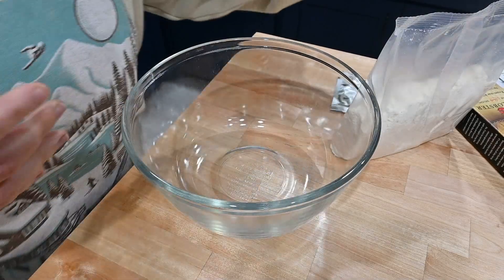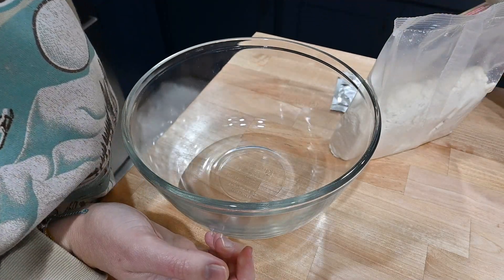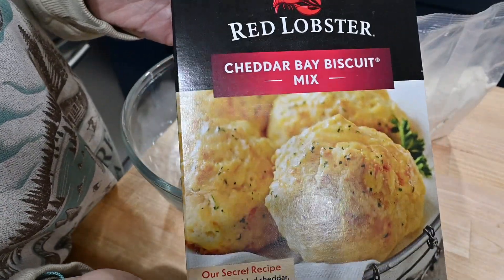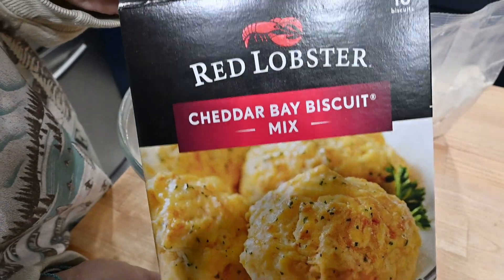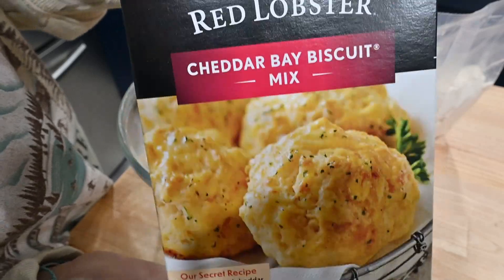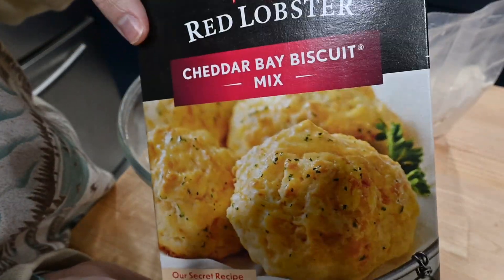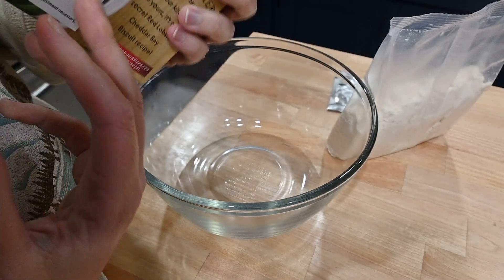Meanwhile while that is sautéing, this is going to be the secret ingredient of these chicken and dumplings. Can I zoom out? Nope, that's as zoomed as it gets. This right here — if you know, you know.